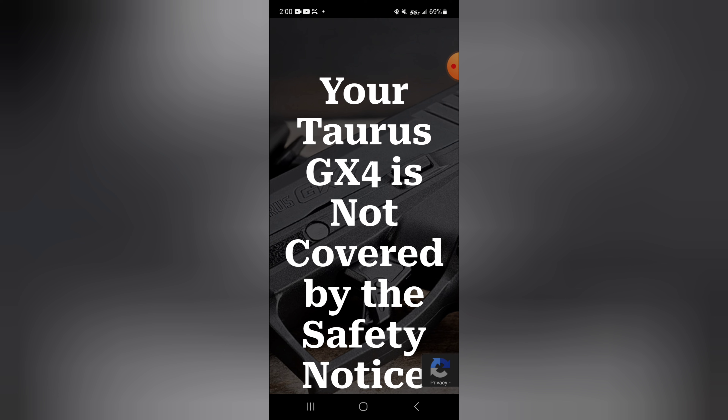I don't get anything from Taurus. I've never even spoken to those people — I'm just on their mailing list. I don't get anything from Taurus to promote Taurus. And I know there are other great firearms around the same price point.